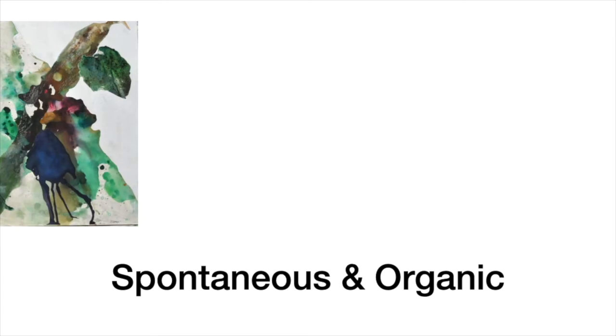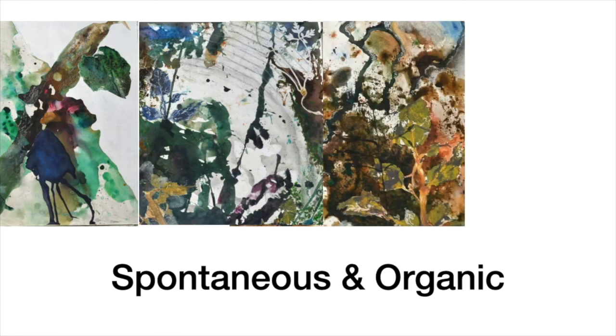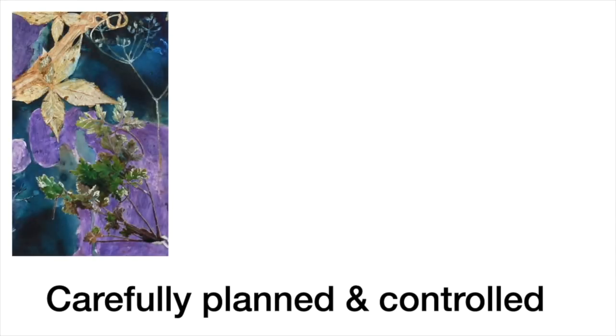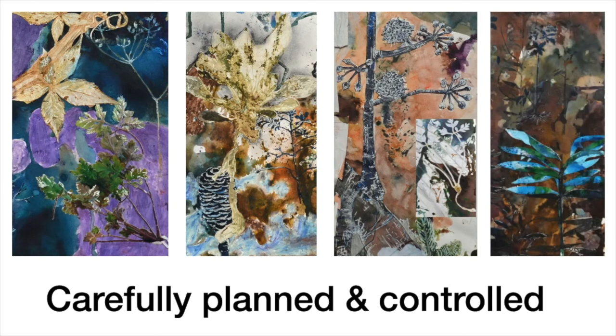Rosie's work was a constant pulling and pushing of contrasting elements between spontaneous and organic, and carefully planned and controlled aspects. For example, using powder paint allowed her to create fluid, unexpected shapes, mark-makings and colour combinations which bleed into each other. The pressed plants showed distressed, morphed shapes and colours that can be accidental. She then built layers with techniques that bring contrasting aspects — using drawings, cutouts, stencils and photo transfer technique — to show delicate details with full control, helping to make certain areas stand out.